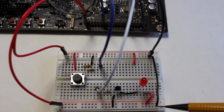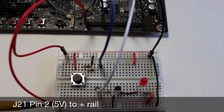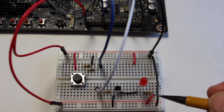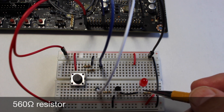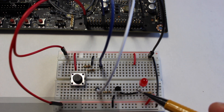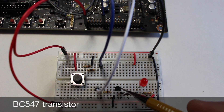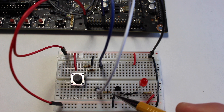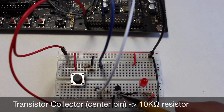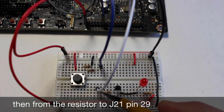It ties across to this other ground rail. For the LED circuit we take 5 volts from pin 2 of J21 and bring it to this positive rail. From there it goes to a 560 ohm resistor to the anode of the LED. The cathode side of the LED, which is the flat side, goes to the base of this transistor. This transistor is a BC547 and the emitter goes to ground. The collector, which is the middle pin, goes to a 10k resistor and then through a jumper to pin 29 of J21.